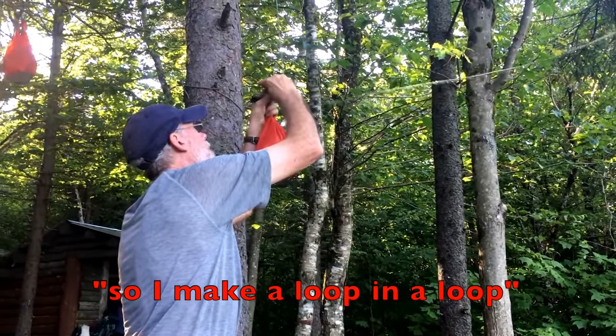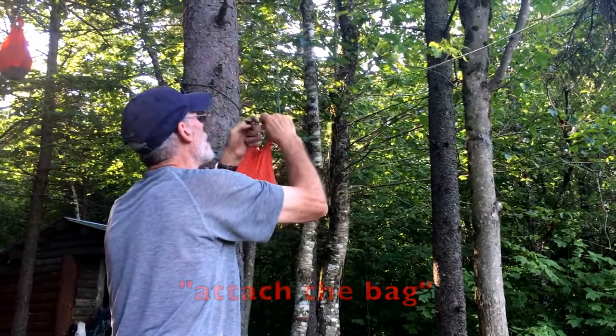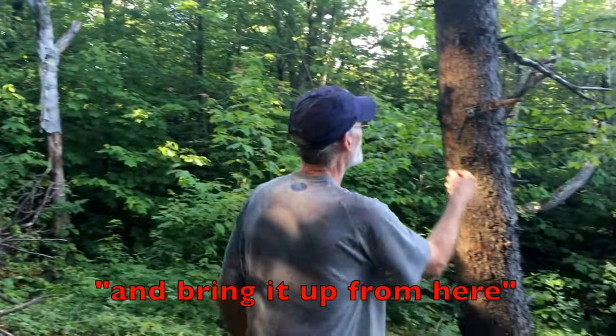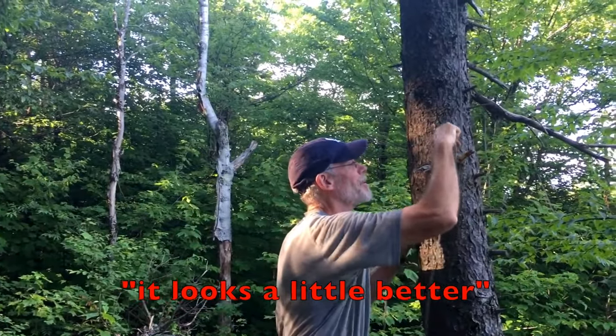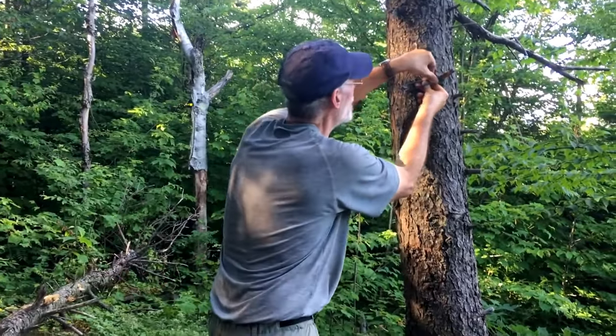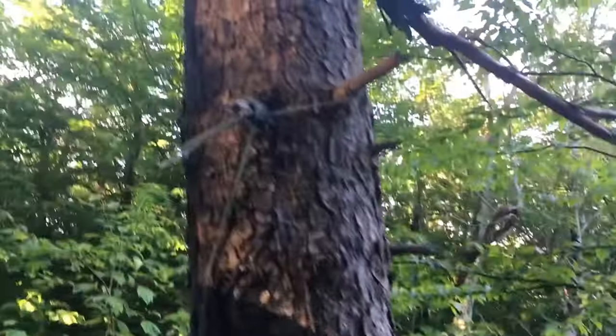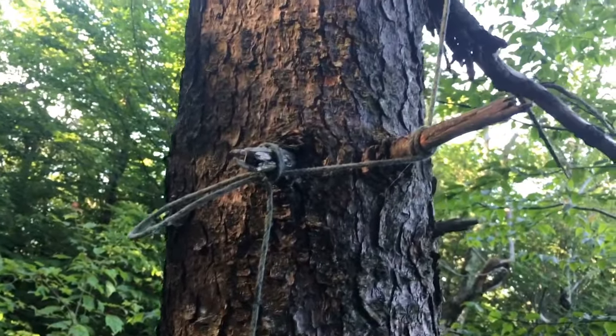So I'll make a loop in a loop. That looks a little better, actually, as far as getting it away from the trunk of the tree. You're striking a nice balance between the two trees, with the rope extending between them. It's just a matter of tying that rope around the twigs on whatever tree you're choosing. Yeah, tie a bow. Very nice — and that's how you untie it. Nicely done, Bob. Thanks for sharing your trail tip today.